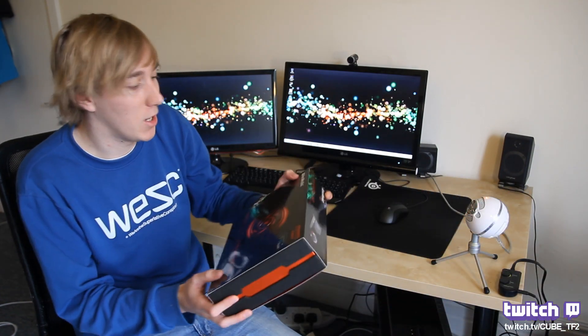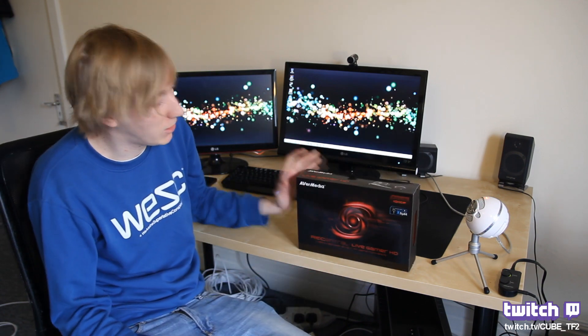Hey guys, what's up? This is Cube. A slightly different type of video today. We're actually going to be doing a review of AvaMedia Live Gamer HD, which is a capture card from AvaMedia. I was lucky enough to win it in an ETF2L competition the other day and I promised AvaMedia that I would do a review.